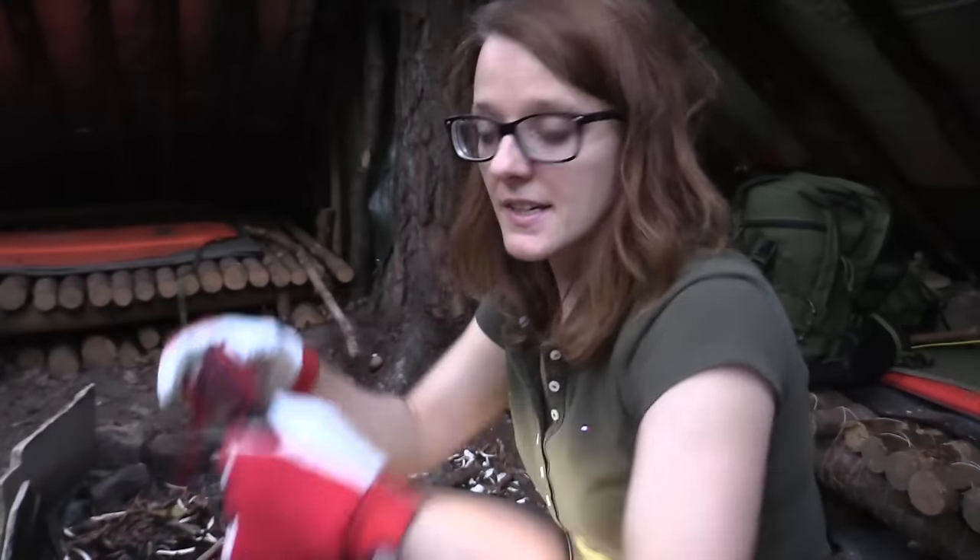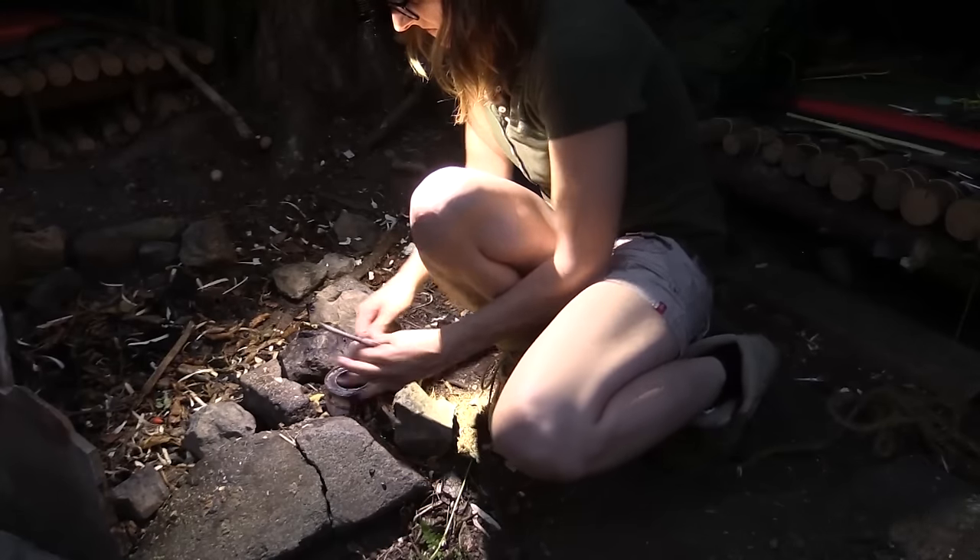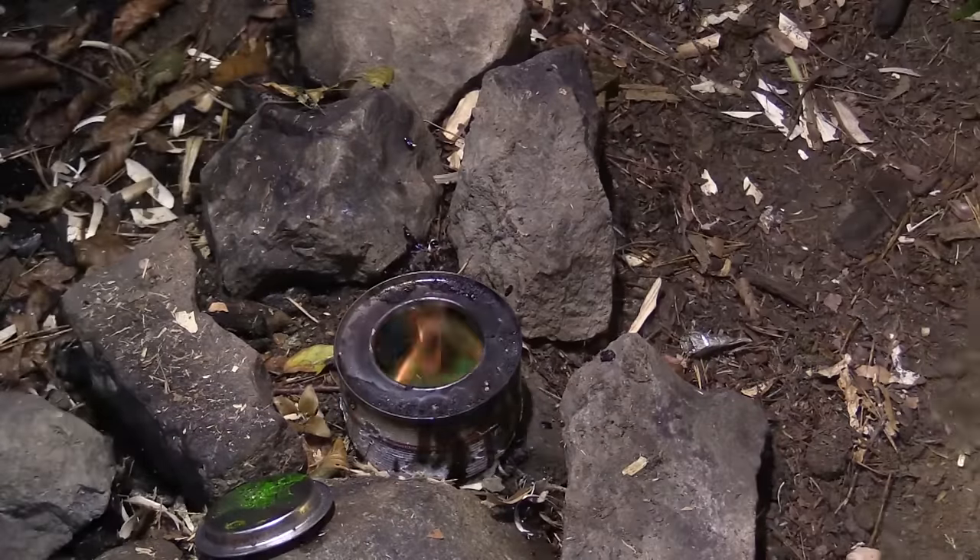It's getting dark and I need my flashlight. Now it's time to attach the tip and the feathers to the arrow.